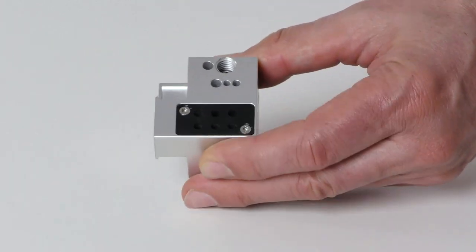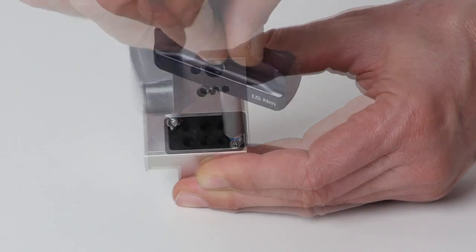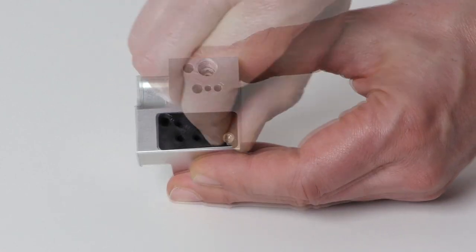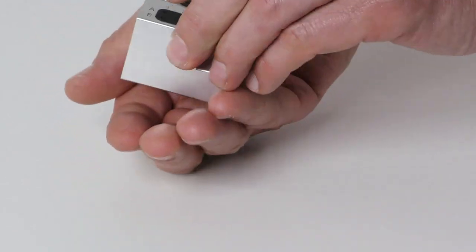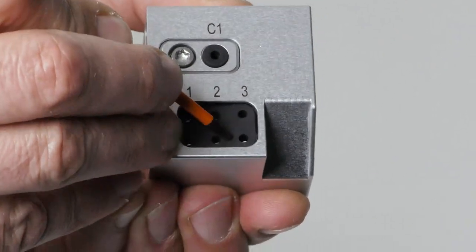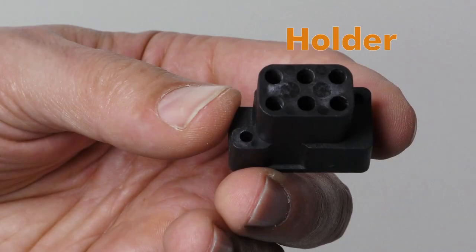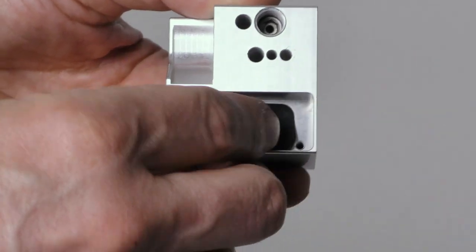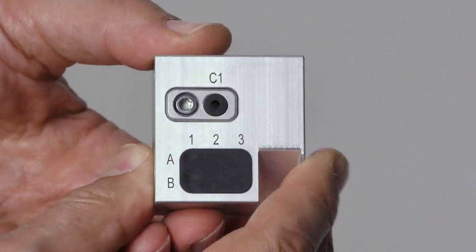Unscrew the two screws of the tool magazine insert holder on the underside of the tool magazine. Let the tool magazine insert holder and the screws slide into your hands. Press the tool magazine insert down out of the opening. Get the required spare parts. Insert the tool magazine insert from below into the opening. Make sure that the top of the tool magazine insert is flush with the surface of the tool magazine.